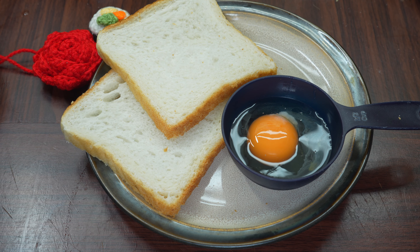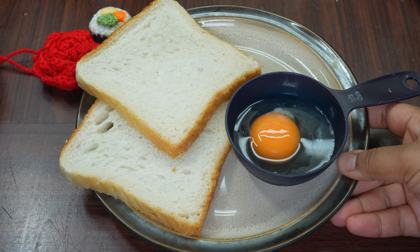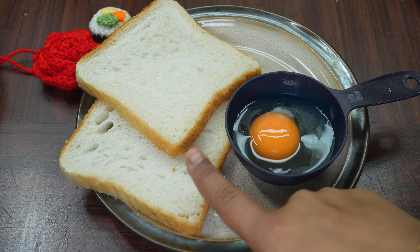Hi guys, welcome back to my channel. How are you? Today I will make a very tasty recipe with an onion and bread. This recipe is very tasty and is ready for eating. For today, I have taken two bread here.